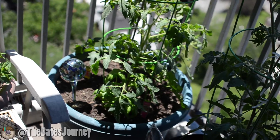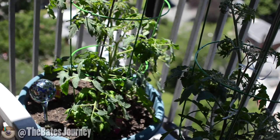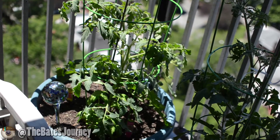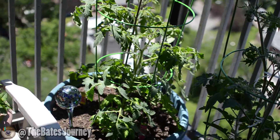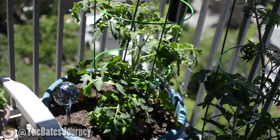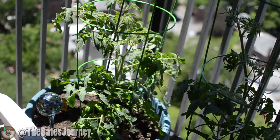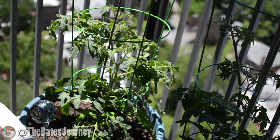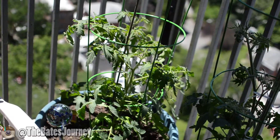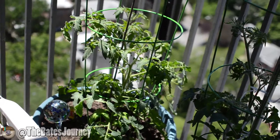I'm about to put some more slow release fertilizer in the soil since it's been a month. Hopefully that may help a little. But it's supposed to rain again tomorrow, so I don't know what to do as far as putting the liquid fertilizer in. I don't know if I'm supposed to still water even though it's going to rain. If anybody could answer that question too, that would be very appreciated.